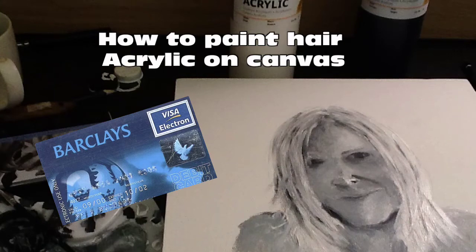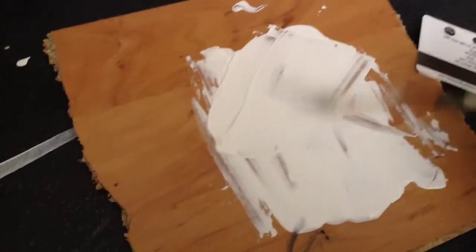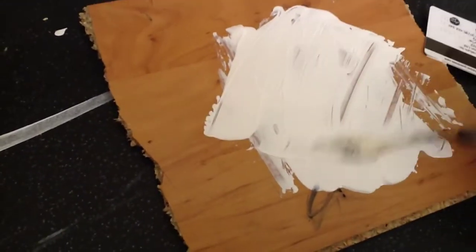Here's a tip on how to paint hair with a credit card using black and white acrylic on canvas. Here's the canvas board. Spread a load of paint on a flat surface and spread out the paint with a palette knife or anything like that. Spread it out evenly.